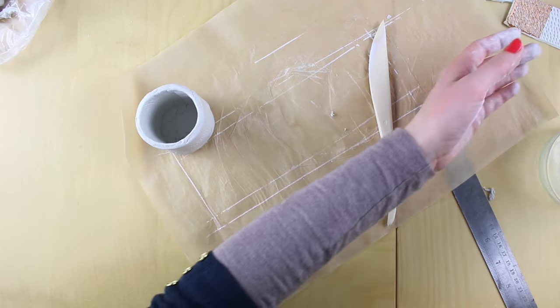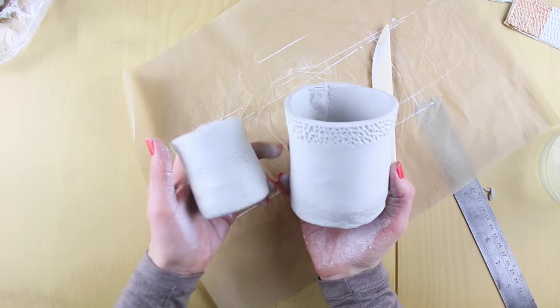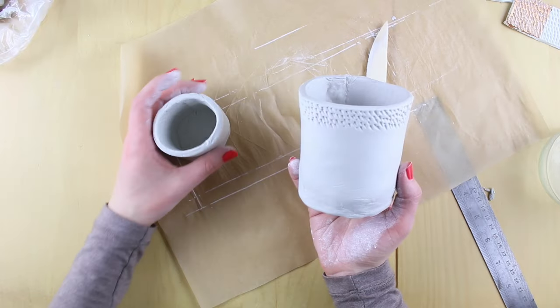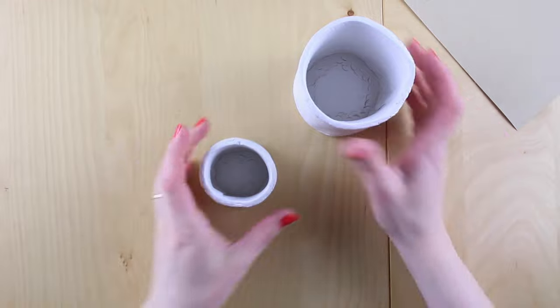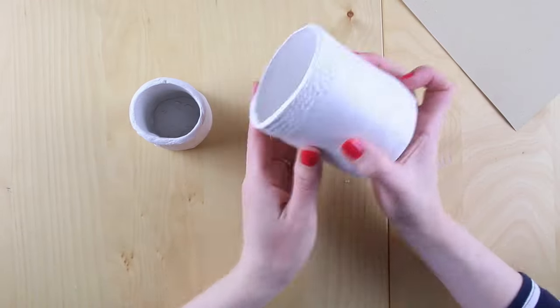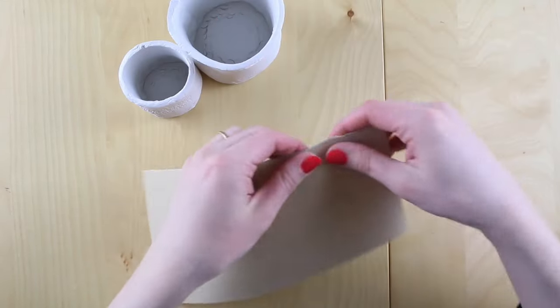Let these dry now — they'll probably take a day or two depending on how warm your house is. You'll know they're ready when they've got a nice white colour and the clay is no longer cool to touch. When you set them to dry, make sure once the sides are dry you turn them over to allow the bottom to dry. Here we are — the bottom has completely dried on both pots and they're looking that lovely white colour.